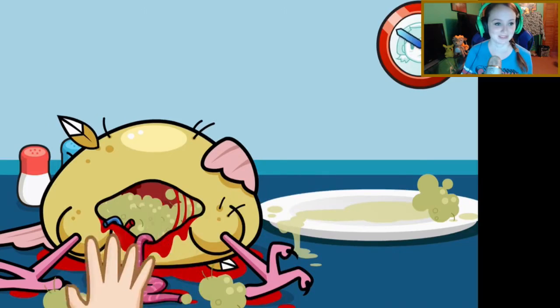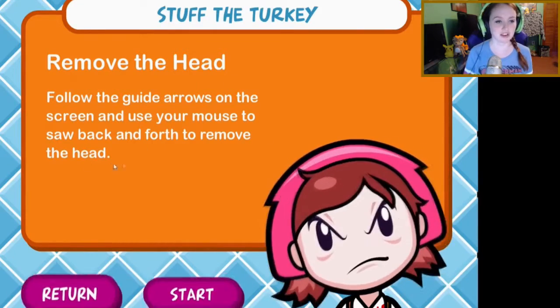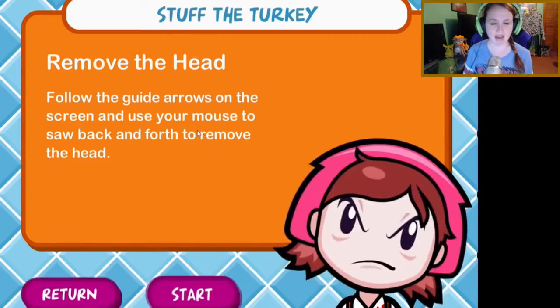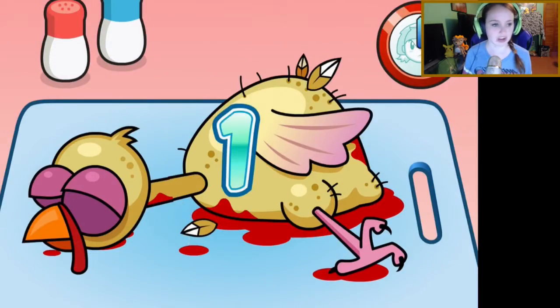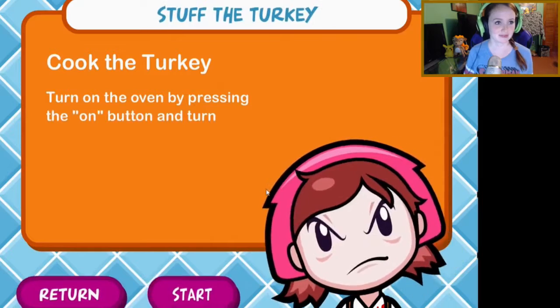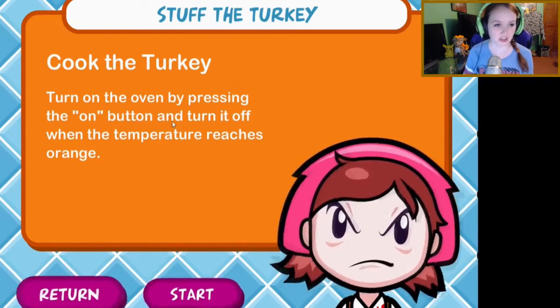Pick it up — it's okay, five second rule! Remove the head: follow the guide arrows on the screen and use your mouse to saw back and forth to remove the head. Wait a minute, I have a feeling we're doing this in the wrong order. What do I know? Just lay still, turkey. I'll saw your head off — it's okay, we'll put it back later.